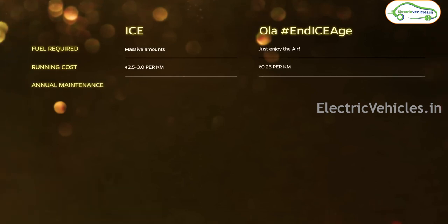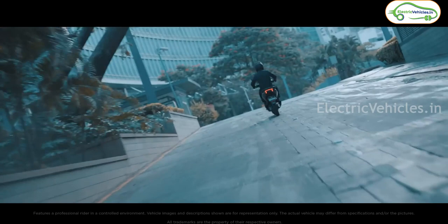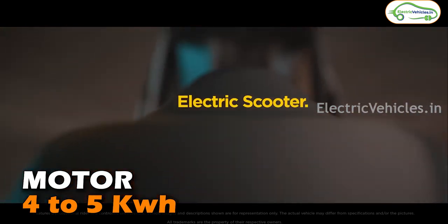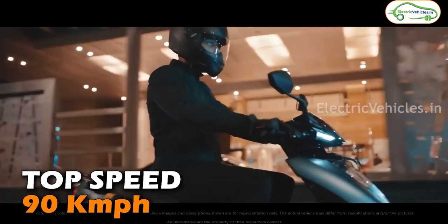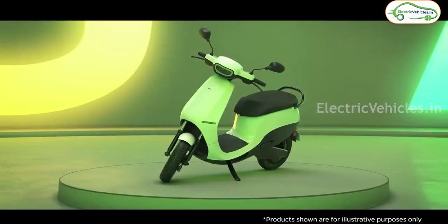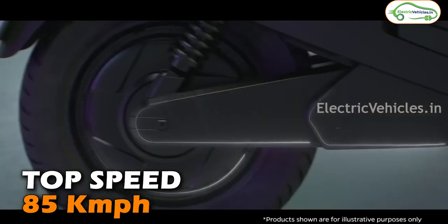When it comes to the motor, I'm not sure as it hasn't been announced yet, but I think Ather is going to use a 4 to 5 kilowatt mid-rail motor in the 450S, and the top speed will be 90 kilometers per hour. For Ola, they used a 4.4 kilowatt BLDC hub motor in the S1 Air — I consider this a major drawback — and the top speed will be 85 kilometers per hour.